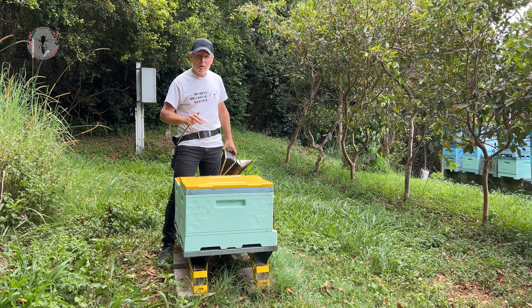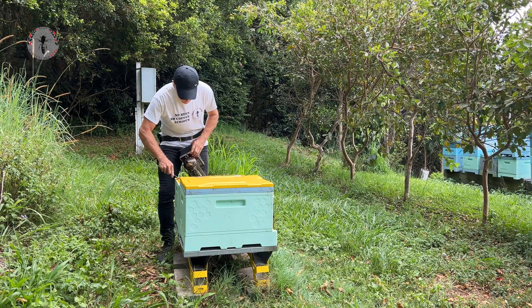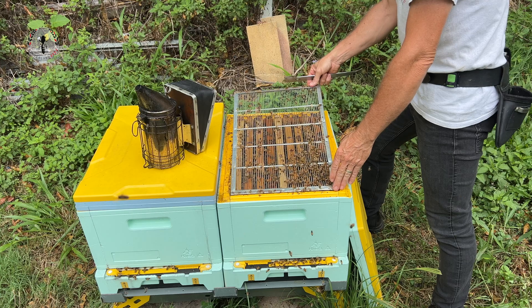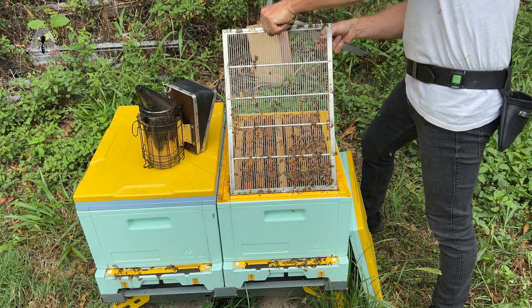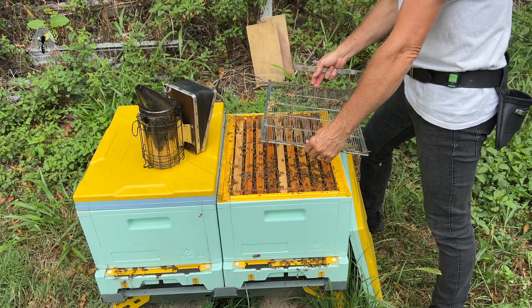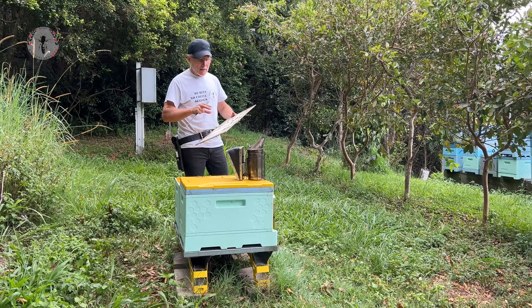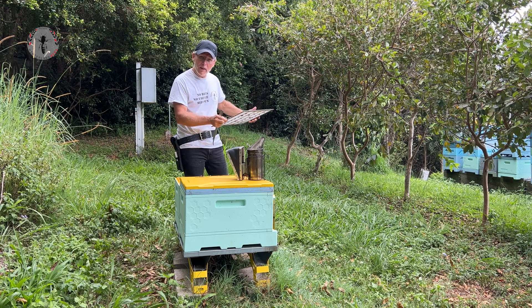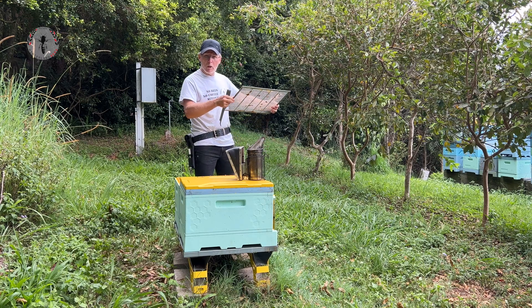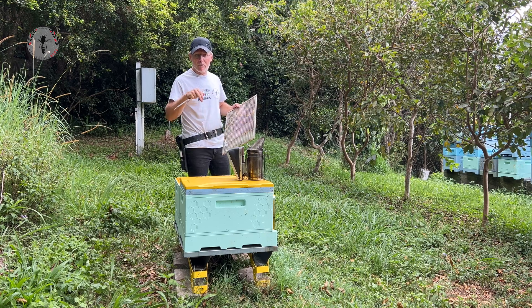You've got to be fairly judicious with the smoke you use. Once we get the queen excluder off, the very first thing you want to do is check the underside of the excluder. Sometimes you've got loads of bees on the underside and you want to check the queen's not running around there. After you've scanned it and you're going to put it to one side, if you do pop it onto one of your honey supers make sure the underside is facing up, just in case the queen's there and she runs down into your honey.